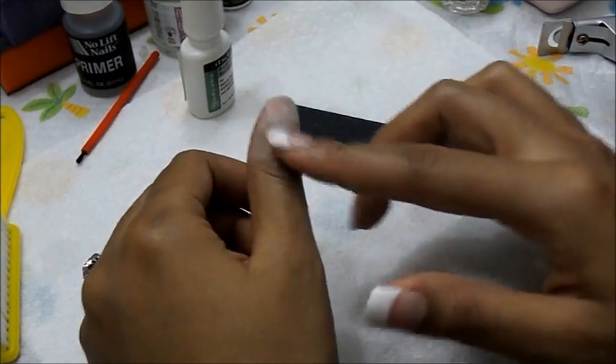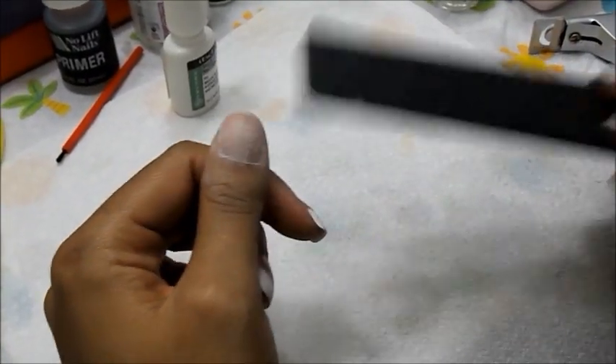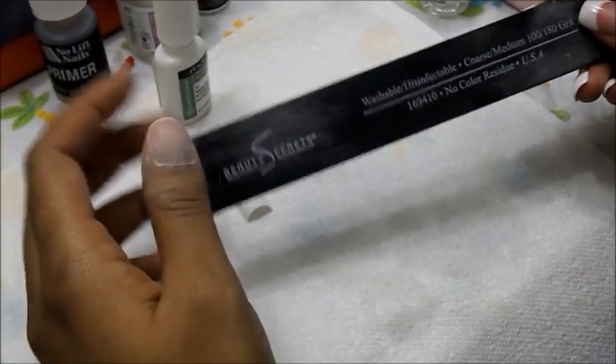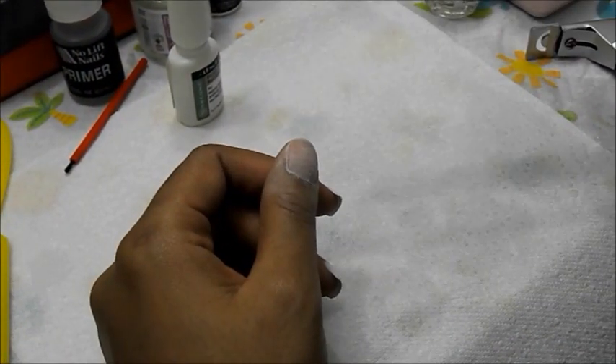After you've washed your hands and pushed your cuticles back, the next thing you want to do is file your nail bed. You don't want to put too much pressure — just simply file it to get the shine away and that's it. This is a Beauty Secrets nail file, 100 grit on one side and 180 on the other.